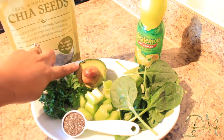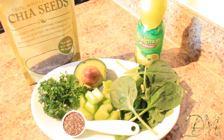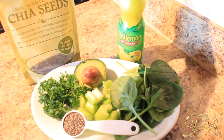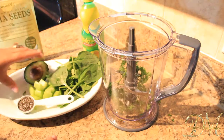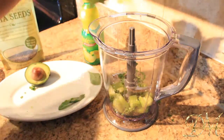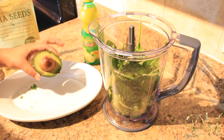Ingredients for our green drink: chia seeds, cilantro, avocado, celery, spinach, and baby kale mixture. I'm going to add some lemon juice just to taste — if you want to break up the green taste, lemon juice will break it up just fine. We're going to put it all in the blender: add our cilantro, put our chia seeds in there, our celery, spinach, and avocado.